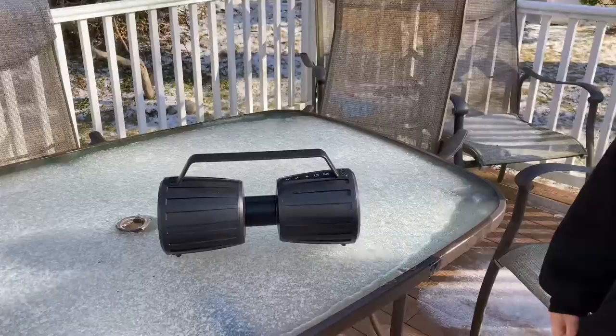Let's go outside on a sheet of ice. It's perfectly fine.